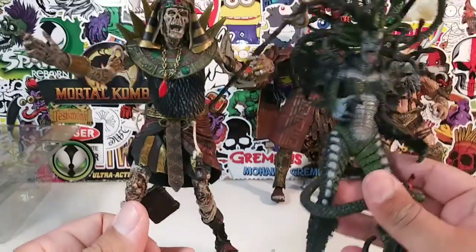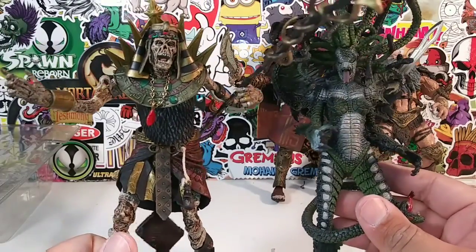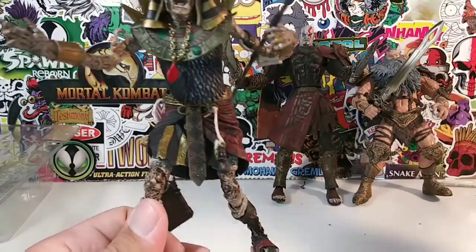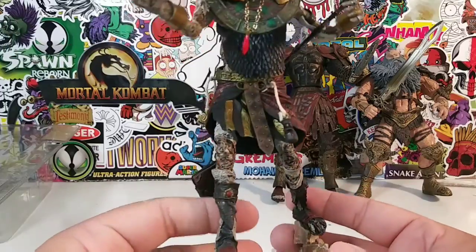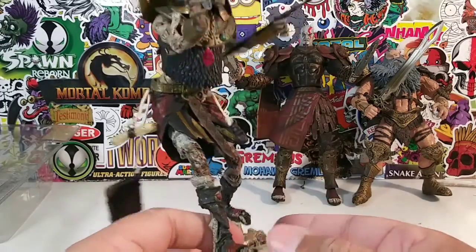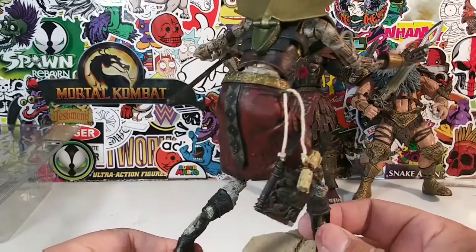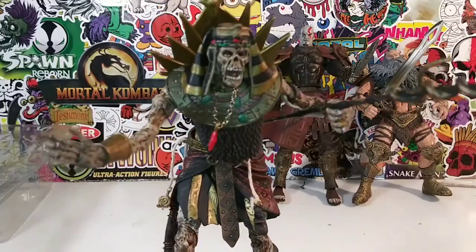The last comparison I'll give you is Medusa. You wouldn't even think this is a Conan figure — you can put him with anything and he'll go nicely. If you have a lot of medieval demon figures, he'll go nicely in your collection.